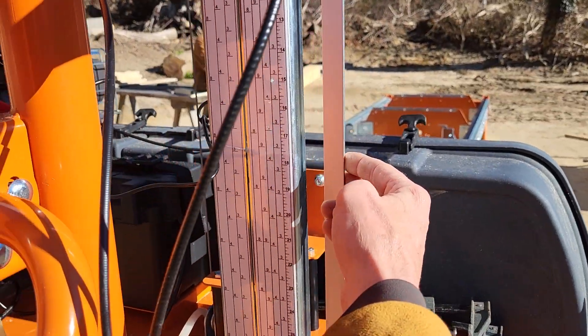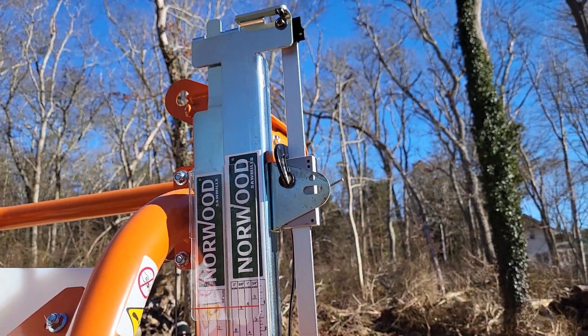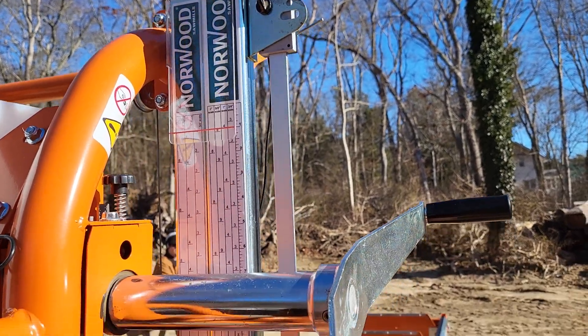This is a magnetic digital readout. It's got a magnetic pickup instead of optical, which is probably going to be a little bit better out here in the weather.